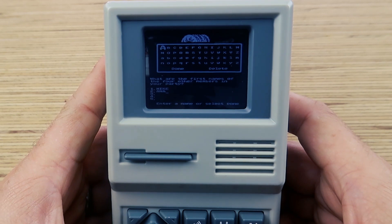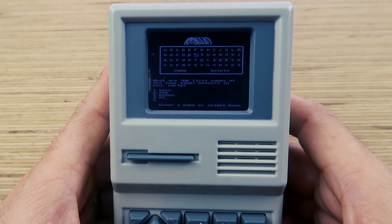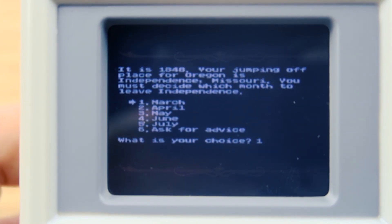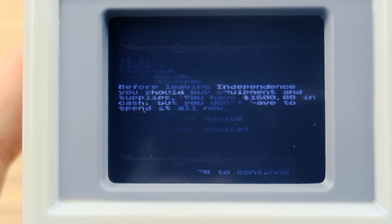Anybody that's played this knows there's only one choice — be the banker so you can get the most money to buy the most stuff and haul butt to Oregon. Who cares who you kill along the way, right? We'll put my wife in there, Barron, my mom and my dad. Okay, it's 1840. Your jump-off place is Independence, Missouri. You must decide which month you want to leave. We're going May.